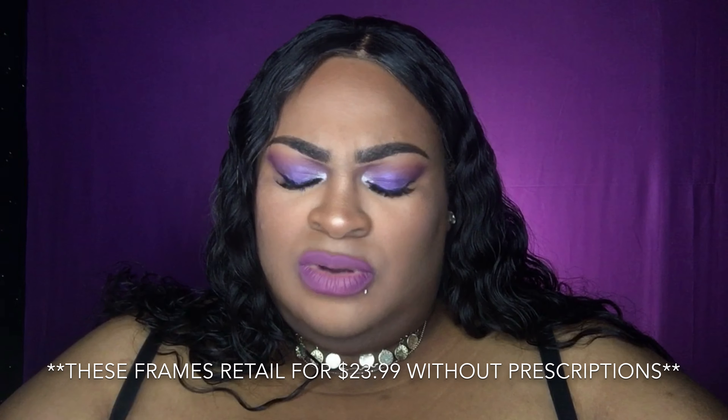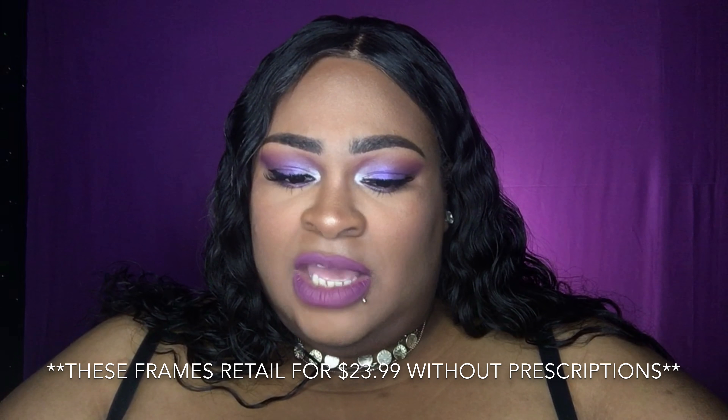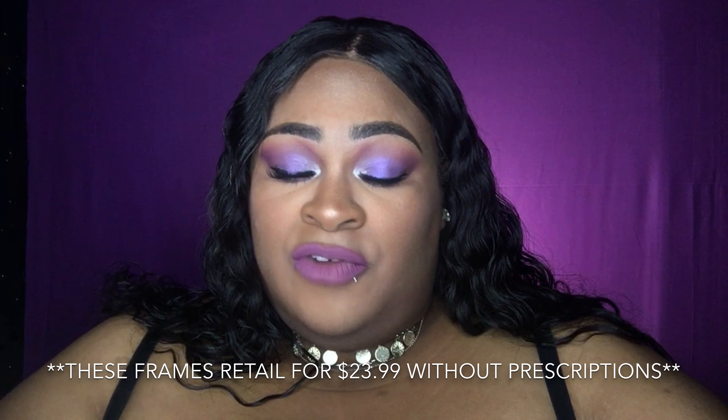The weight of the glasses is 15 grams. You can get bifocal or progressive lenses, and you can also get your prescription filled — if you have a specific prescription it will cost more and takes longer. Regular frames like the ones they sent me come much faster. To the US, you get three to five business days for express shipping, two to three weeks for standard shipping, and shipping to other countries may vary. You also get one-on-one service if you need help with anything.